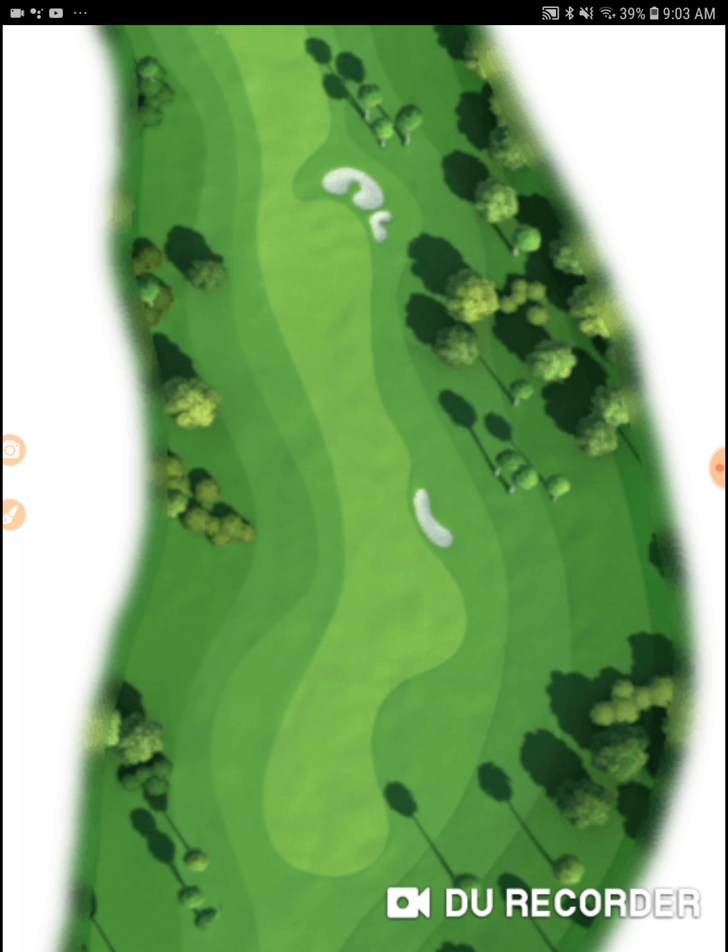We had our white ring set completely over on this side, right up against the transition, and we just barely clipped the rough here. So we're going to pull it in two rings and put our blue ring right on that transition line to bring us back out into the fairway to see where we're at.